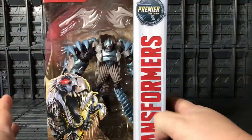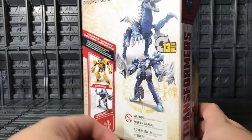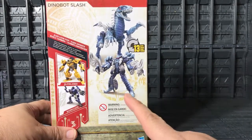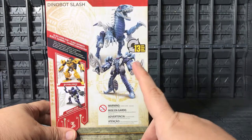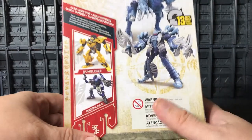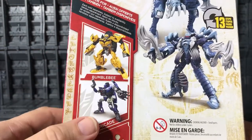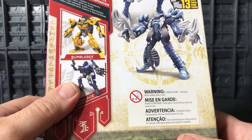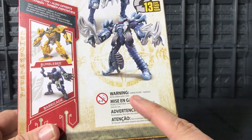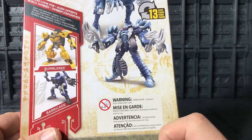On the other side of the packaging it says Transformers, and on the back you can see Slash in his robot mode and his Velociraptor mode. In the corner you can see the Deluxe Bumblebee and Deluxe Barricade. There's also a choking hazard warning in different languages, because some parts are a little bit small.